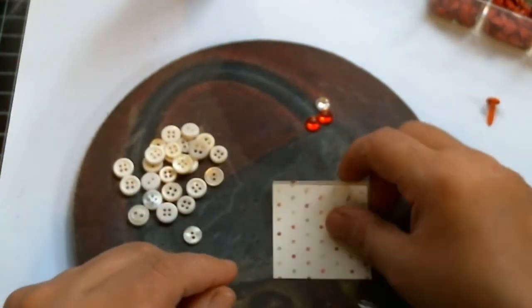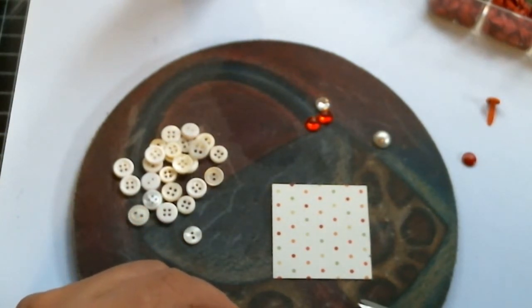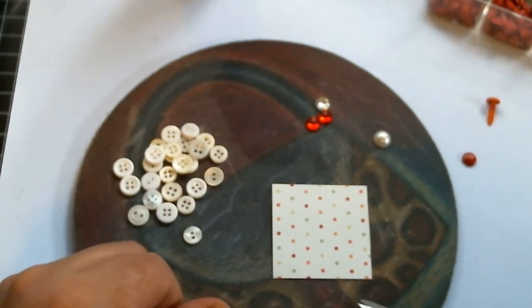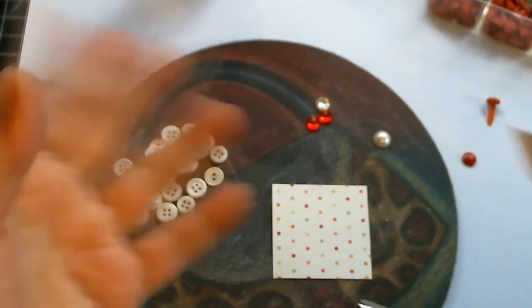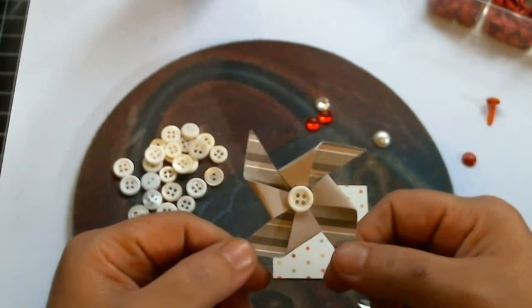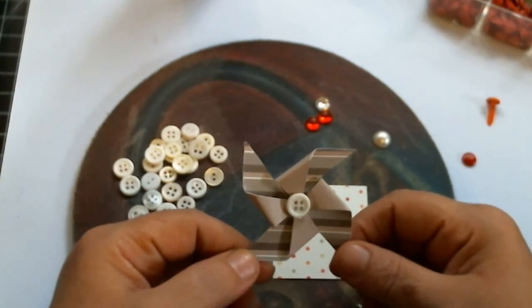Hi everyone, this is Laura and today I'm going to do a tutorial on something I actually found last night. I was browsing the net, catching up on some vids, and I saw in one of the stores that they had a sale going on. This is what I was working on last night — pinwheels! I finally made some pinwheels. I was so excited I had to do a tutorial.